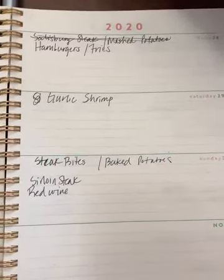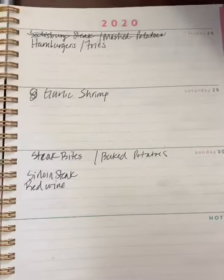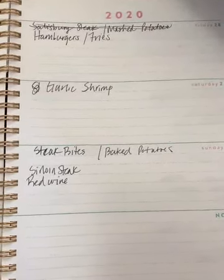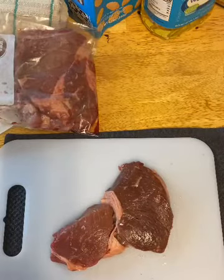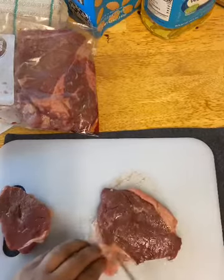Hey y'all, today is Sunday and we are having steak bites. I put baked potatoes here but I might make mashed potatoes because I used all my sour cream last night. I hope everyone is having a good Sunday with your families or whoever you chose to spend it with.